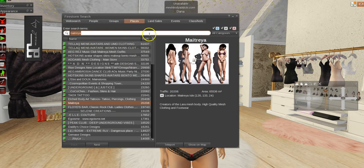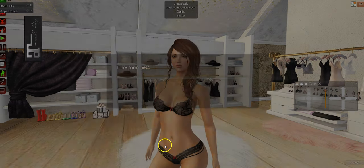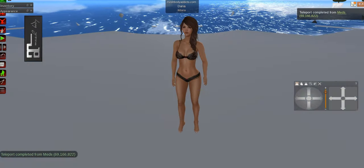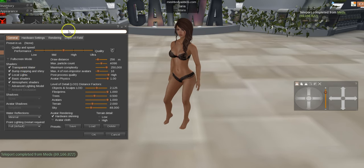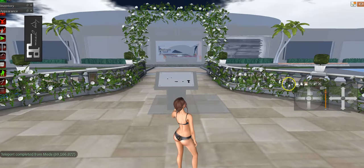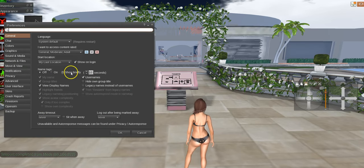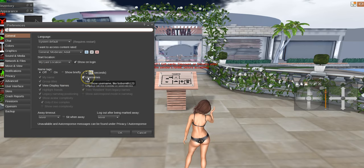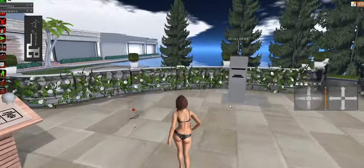Let's go get a bento head — let's go to Catwa, because it keeps coming up as the most popular on my blog. I'll hide names because there are probably going to be people in here trying stuff on who don't want to end up on YouTube.